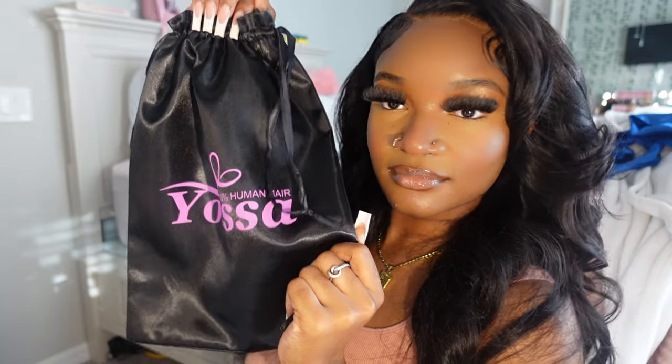If y'all want more hair tutorials, let me know in the comments down below. Thank you again to Alissa for sending me over this beautiful body wave hair — I have all the hair details in the comments down below. Thank you guys so much for watching, and I will see y'all in my next video. Barbie K out!